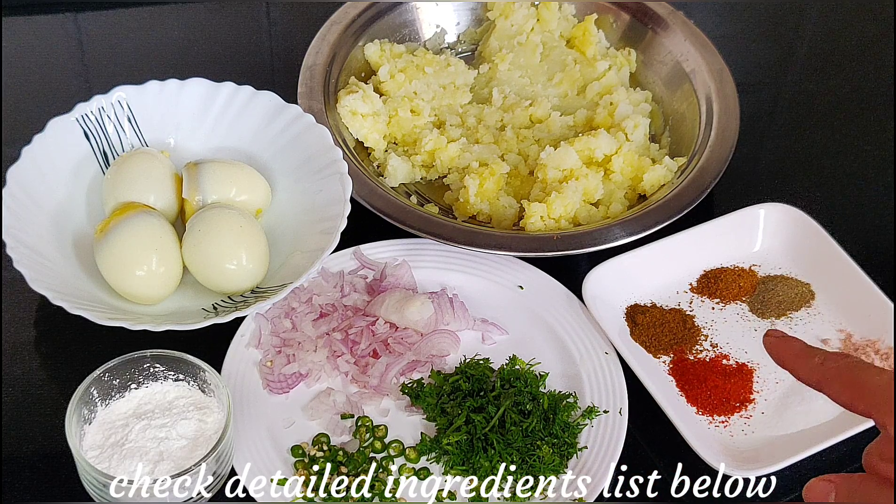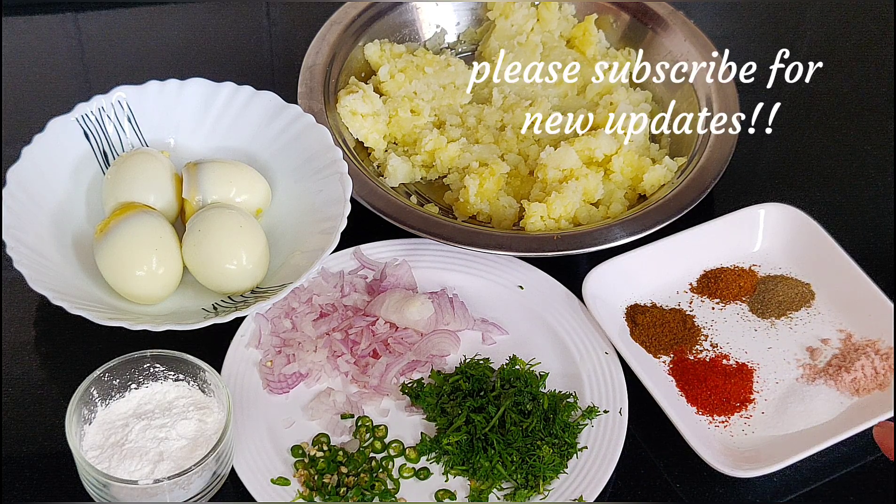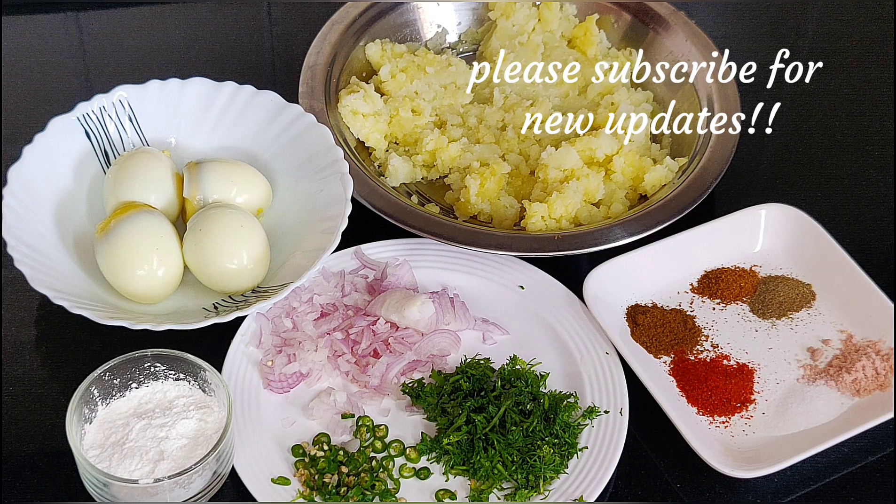Here I have 1 teaspoon of cumin, 1 teaspoon of red chili. We will use salt to taste. I will use black salt, which is also known as rock salt — if it's not available, you can add regular salt. I have 1 teaspoon of pepper and 1 teaspoon of hot sauce. Let's start this recipe.